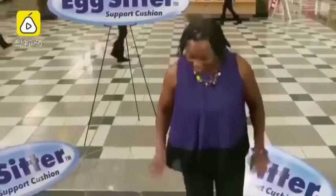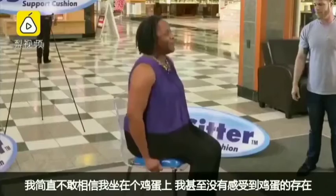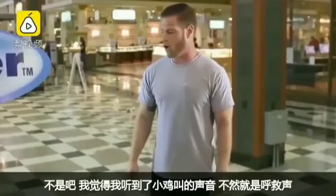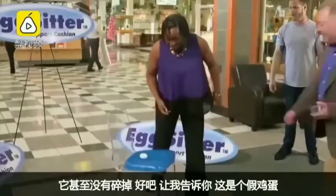You want me to sit on this egg? Okay. Is it going to hatch or what? I can't believe I'm doing this. I don't even feel it. Oh, God. I think I just heard a chirp — it was either that or a cry for help. It didn't even break?